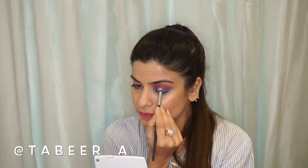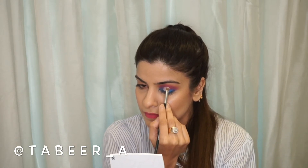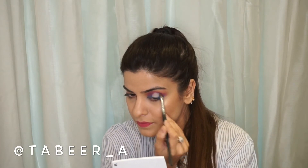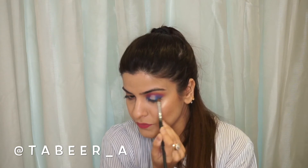After this, I'm using the L'Oreal True Match concealer again, taking it on a small brush to be more precise, and applying it to cut the crease of my eyelid. After applying the concealer, I'm taking the blue color again to merge it on the concealer since I don't want any harsh lines.